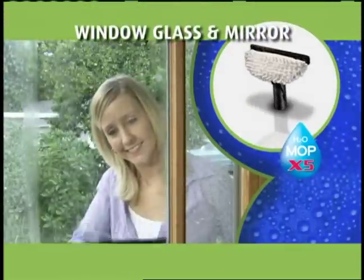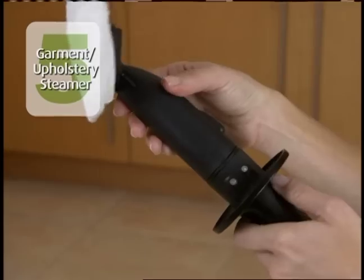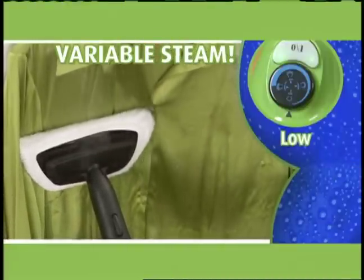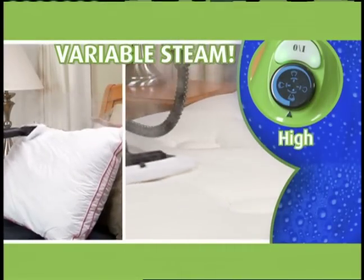We'll also give you the window glass and mirror attachment — clean and polish shower doors or mirrors for a streak-free shine. This steaming special even includes the garment and upholstery bonnet. Set steam low to take wrinkles out of delicate clothes, medium for draperies, and high to help with dust mites and bed bugs.